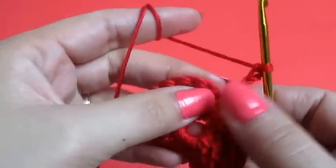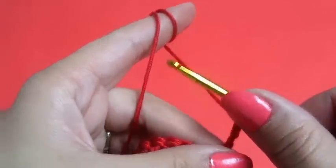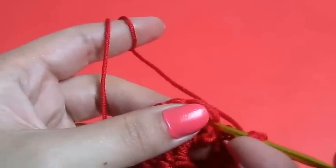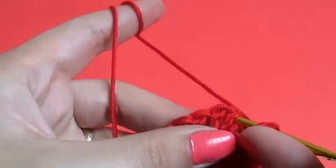We will turn our heart, and right here between these posts I'll do one double crochet.